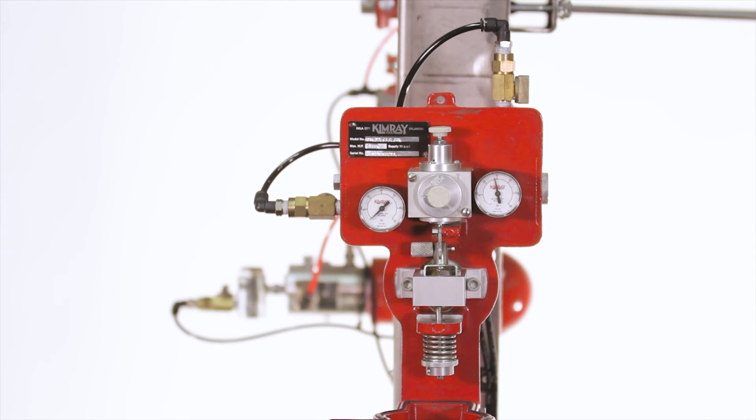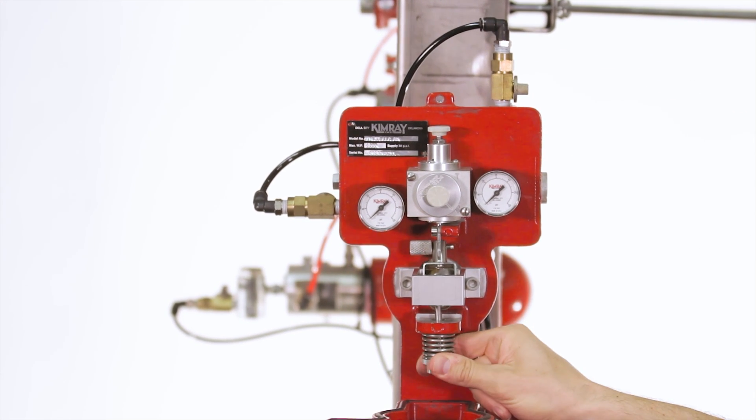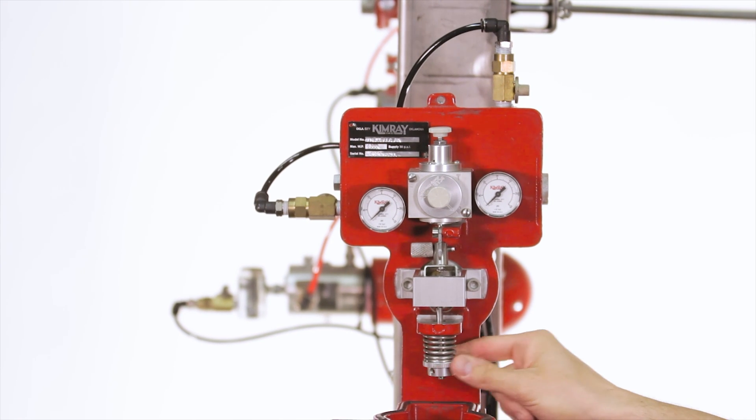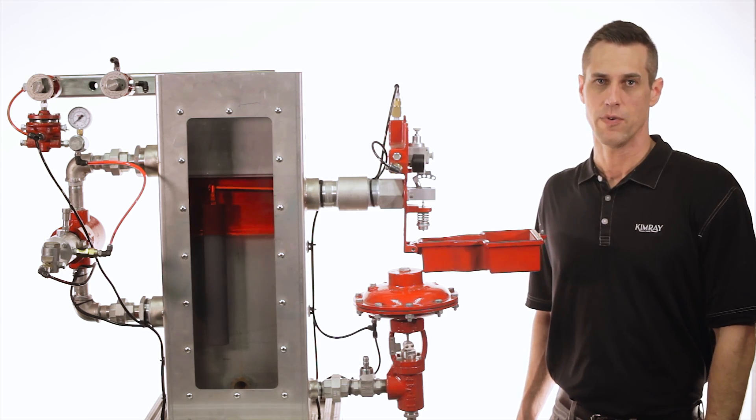Before making the switch, it's critical that you turn off your supply gas and bleed the pilot of any trapped pressure. Once your supply gas is turned off, bleed the pilot by pulling down on the control knob to let any trapped pressure escape. Once you've done this, you're ready to make the switch.